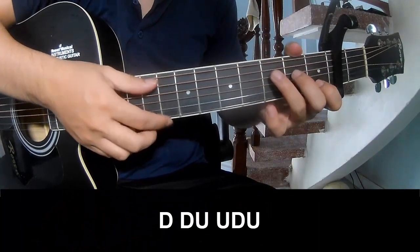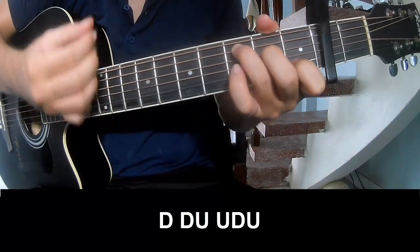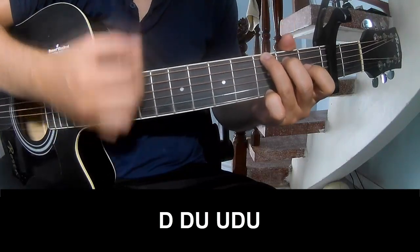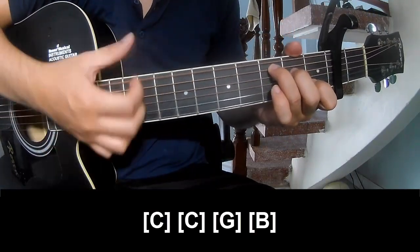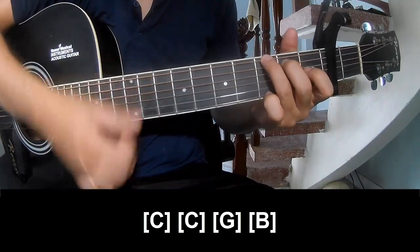The first strumming pattern is: down down up up down down, down down up up down down, up. And to play long C, C, G, and B.